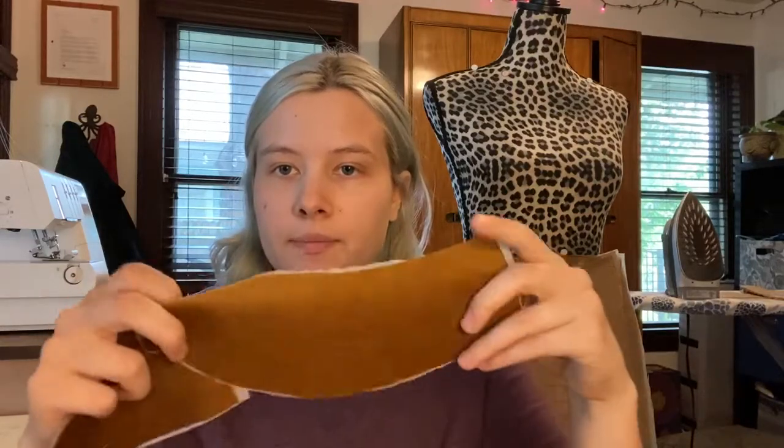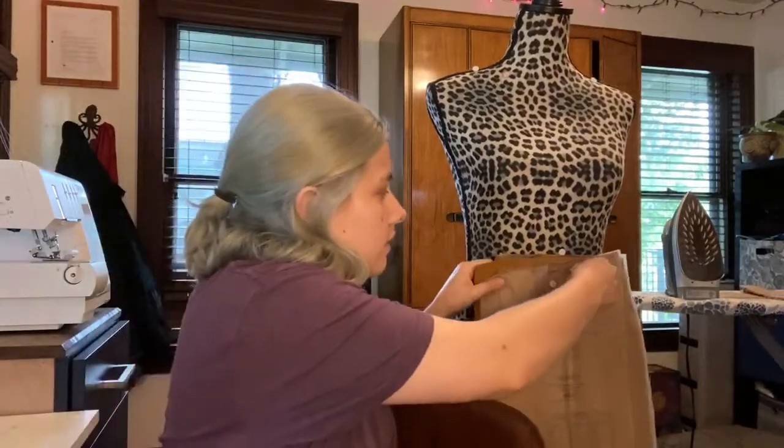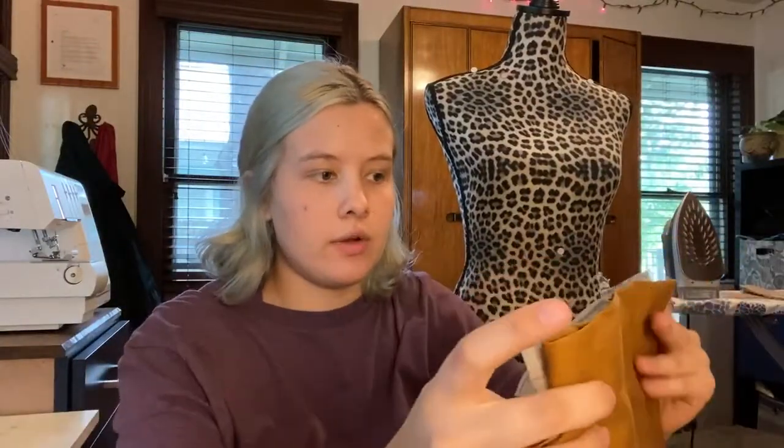You won't be able to see any interfacing in the waistband once it's finished, since this is a fold-over waistband. For this pattern we have the front and back waistband, the seven-inch all-purpose zipper, and the front and back skirt pieces. Let me grab this off the mannequin to show you — this is the long view, and it's a pretty long skirt.